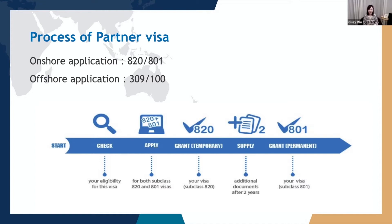If you apply the partner visa in Australia, you will get a bridging visa that allows you to stay lawfully in Australia while you're waiting for the visa decision. In most circumstances, you will be allowed to work and to study without any limitations in Australia.